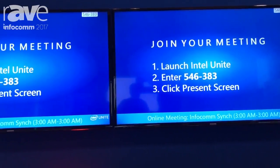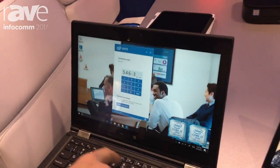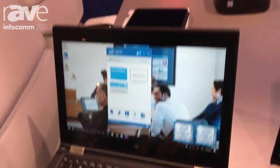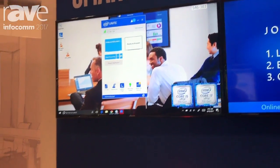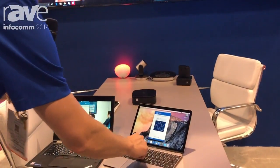When you enter the conference room you can see that there is a pin in the upper right hand corner. On my client I can enter that pin — it's 5 4 6 3 8 3 — so that connects me with the conference room. I can pick a screen to display, choose that display, and now I'm presenting my screen wirelessly. I can also connect up to a hundred more clients.